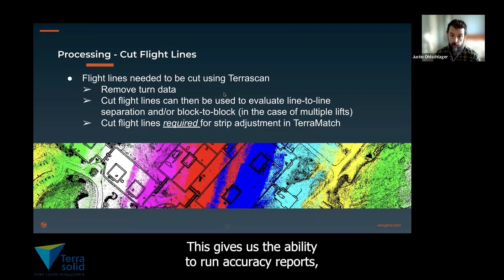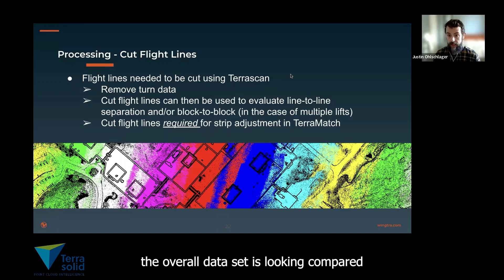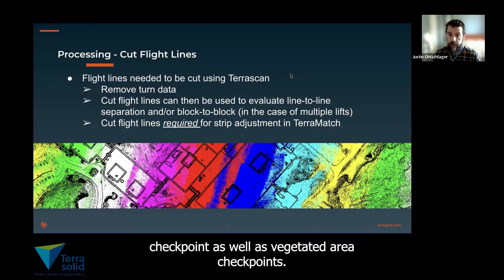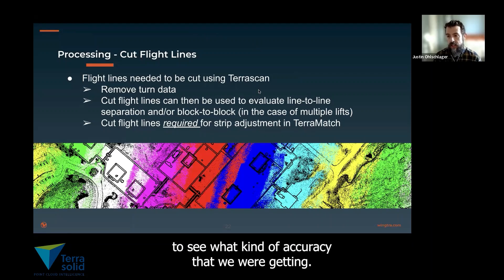This gives us the ability to run accuracy reports, both looking at the line-to-line separation as well as how the overall dataset looks compared to control points that were reflected, hard surface checkpoints, and vegetated area checkpoints. We cut the flight lines in order to run these adjustments and see what kind of accuracies we were getting.